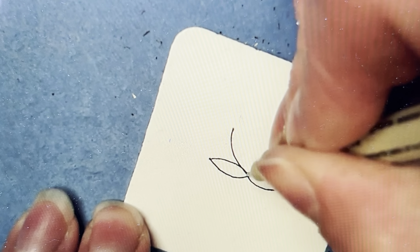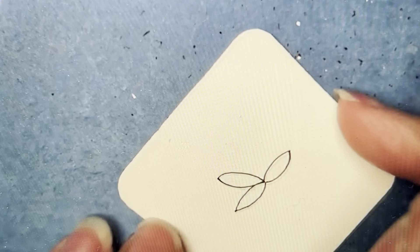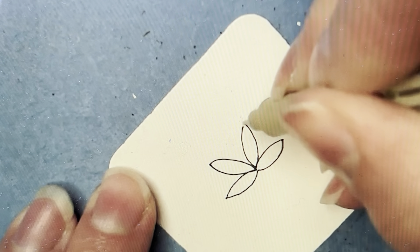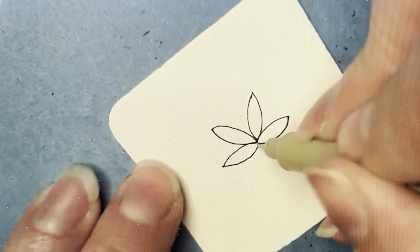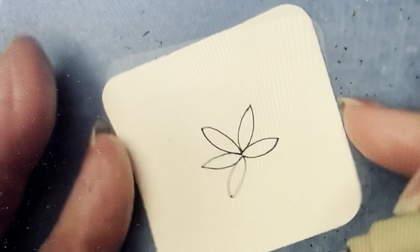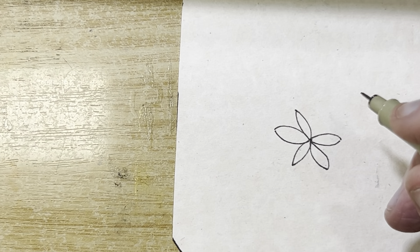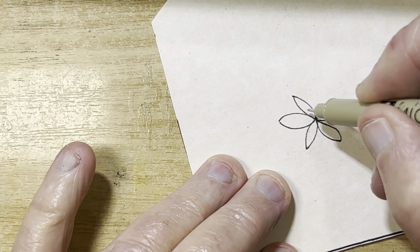There's no such thing as a mistake in Zentangle, so don't worry about it — shapes might end up being different sizes. There we go. It doesn't matter. I'm up to the sixth one now.